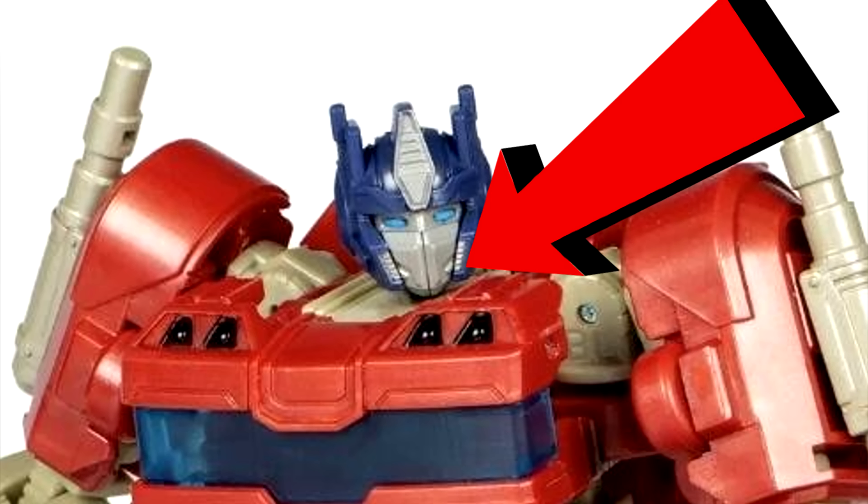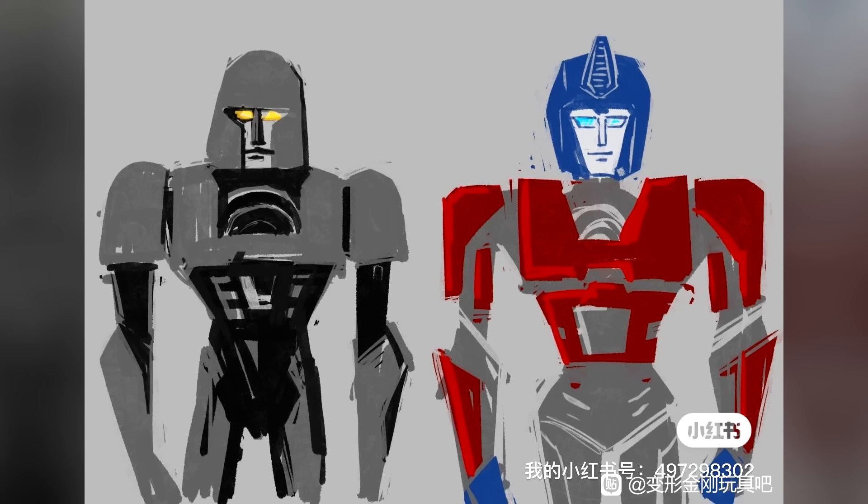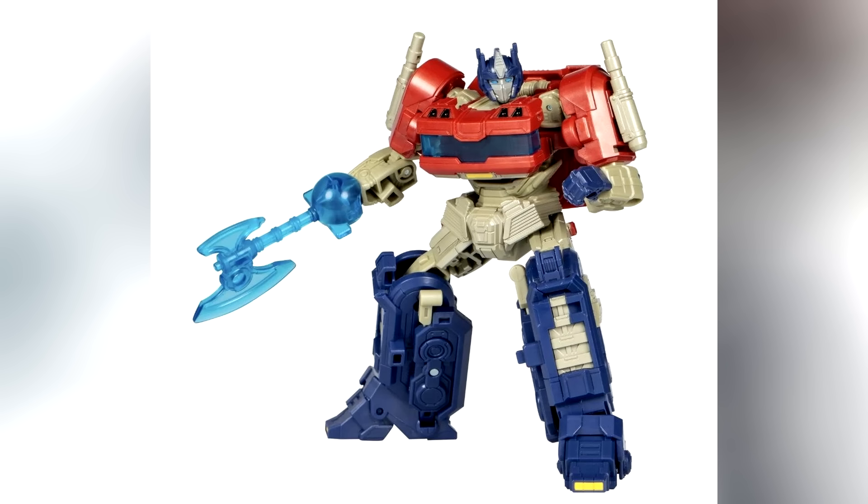I don't know if it's just me, but the faceplate there looks like it can be removed, so it looks like we're gonna have Optimus Prime showing his smile in the movie. I kind of already knew that — the sketch kind of gave it away. Interestingly, his energon axe is blue this time around, which is an interesting choice; I don't know how I feel about that entirely.